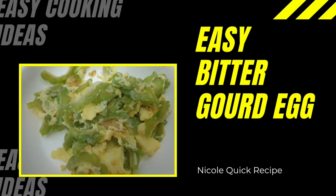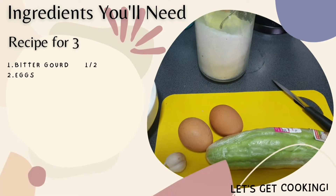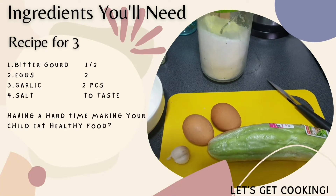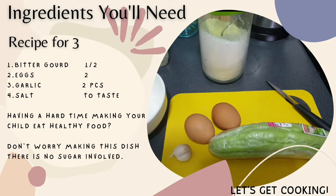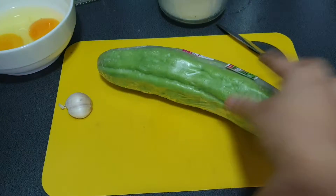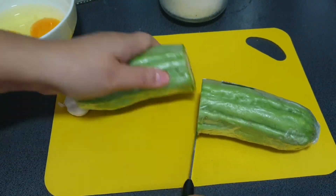Hi everyone, welcome back. Today we're gonna learn how to cook bitter gourd stir-fried egg. All you need is bitter gourd, eggs, garlic and salt to taste. Today you're not gonna use any sugar and it's very healthy, making little kids want to eat this bitter gourd stir-fried egg.